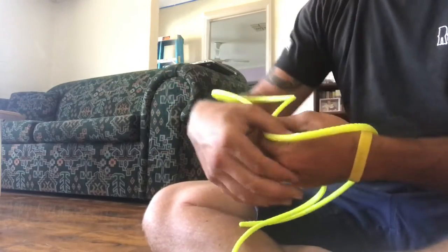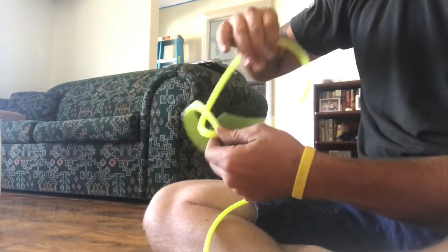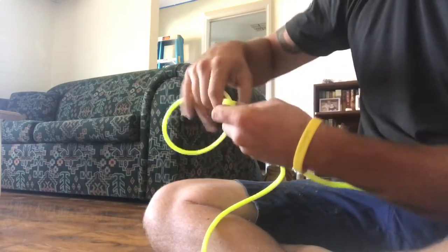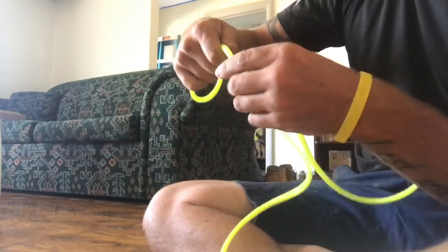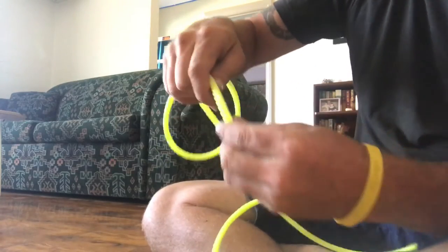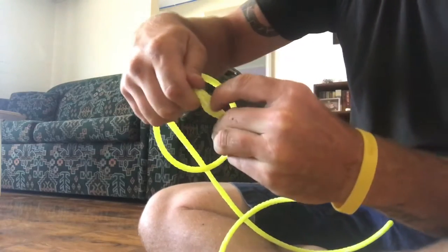Cross it over itself like so, and then back through your loop and over the top of it, so you end up with that.